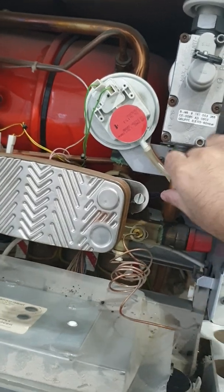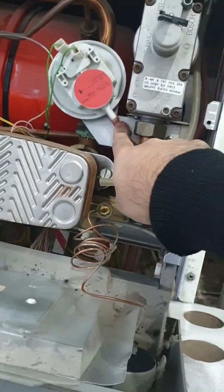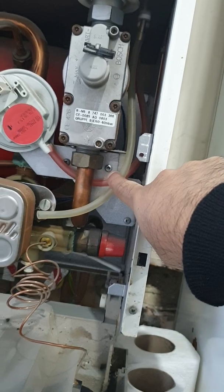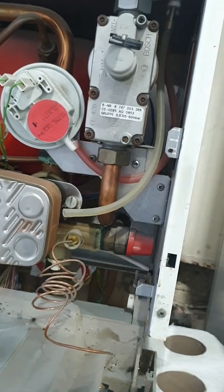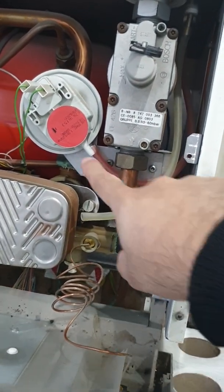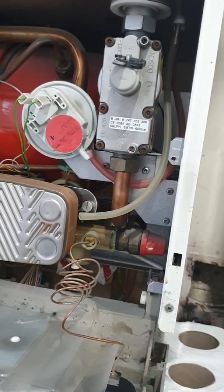In order to get to the switch we need to remove these pipes — this one here and the second one which you can remove at a later stage. The bracket is held on by two screws, one here and one hidden behind this pipe, but it's easily accessible. You need a Phillips cross-head screwdriver to access these two screws to remove the bracket holding the air pressure switch. We'll remove the bracket now and show you the next stage.